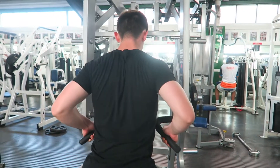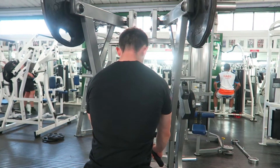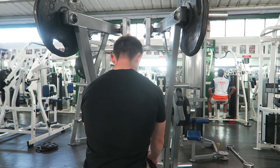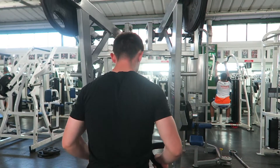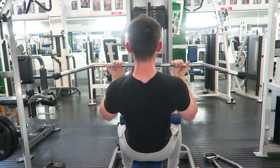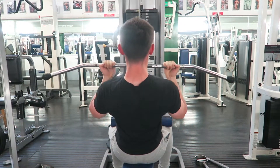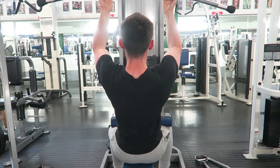After that, went on to a lat pulldown machine — a Hammer Strength one, pretty standard. I did pyramid sets here. I'm trying to retain my strength but also train as if I'm trying to grow muscle while on this cut, to preserve as much muscle as I can. When it comes to fat loss, you don't want to do it too quick, but you want to make sure that as much of what's coming off is purely fat or water weight, and avoid dropping muscle mass.